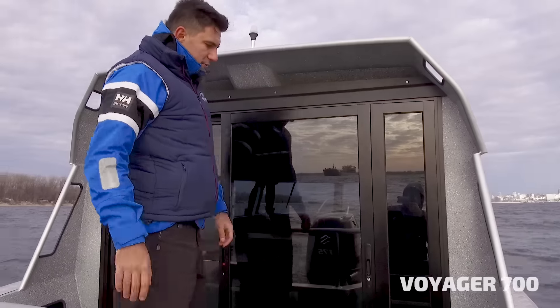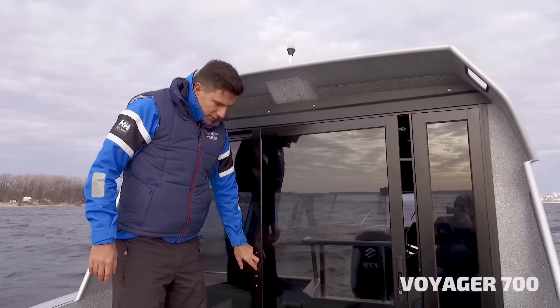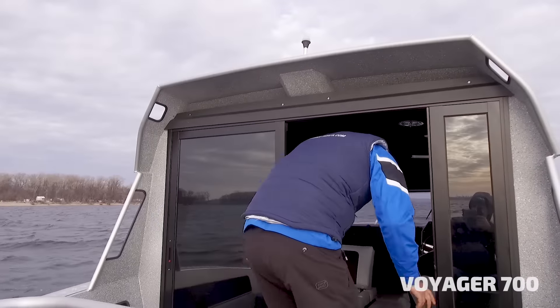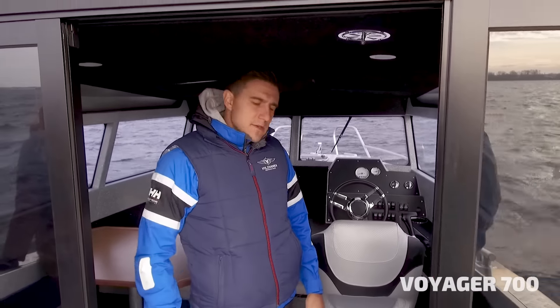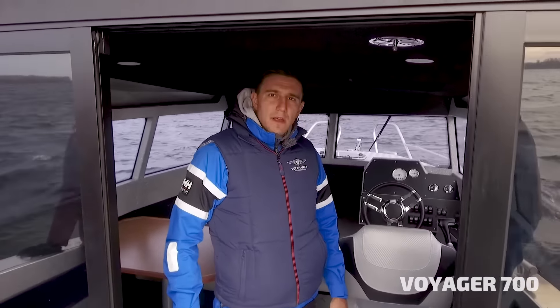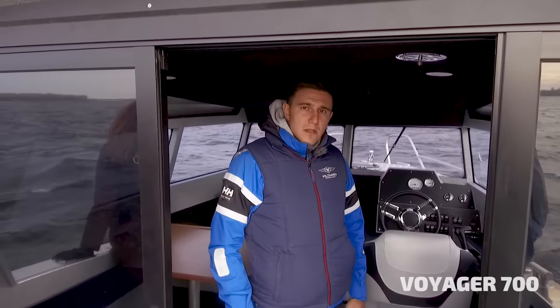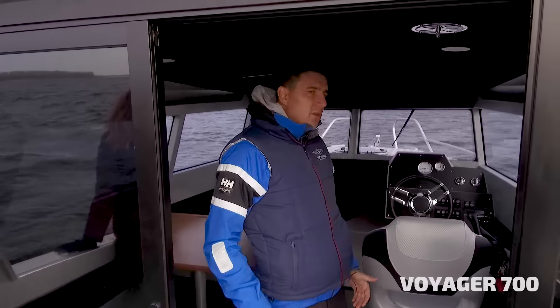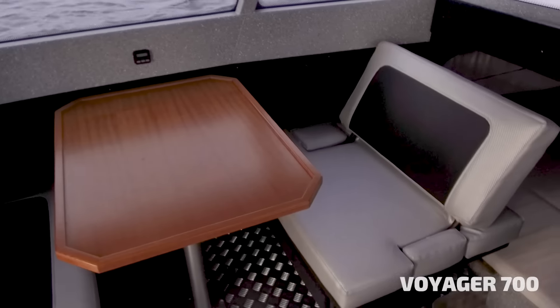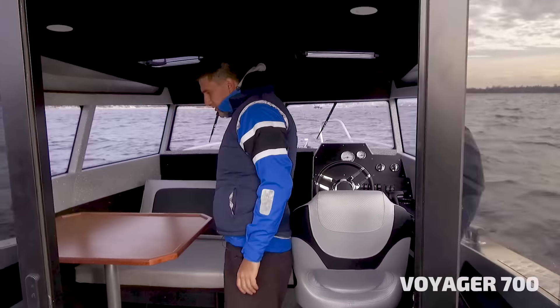We also have a sliding door which you can easily move to go into the cabin. The cabin is quite high — my height is 188 cm and I'm standing here full size — so it's pretty comfortable. Not that many cabin boats you can find with this kind of headroom. The boat has a table and two couches.